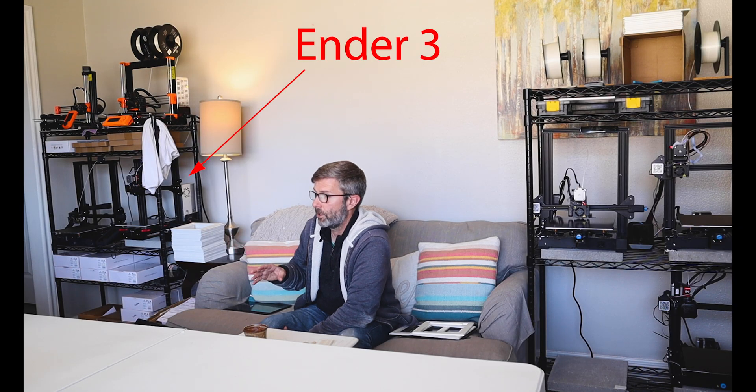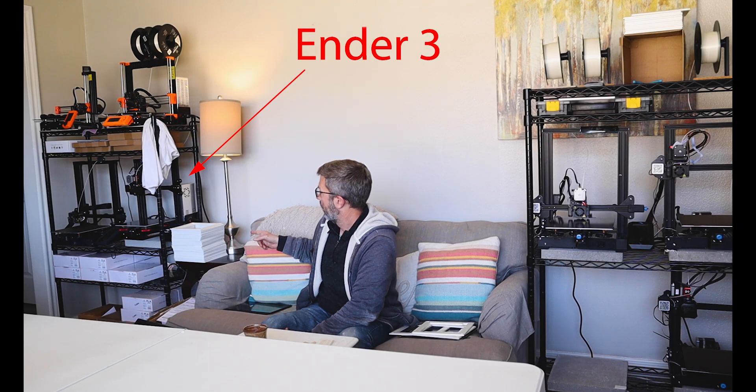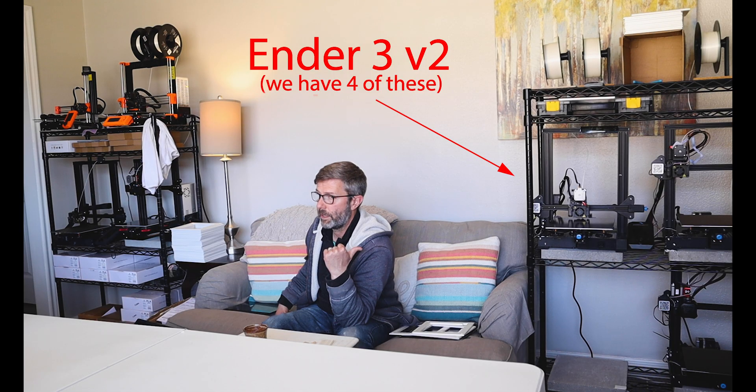I was just having very few failed prints, so I eventually wound up upgrading all of my Ender 3 V2s to direct drive. We also have an original Ender 3 that we've upgraded, and it's just as good as any of the others — equally as good as the Ender 3 V2s with the direct drive.